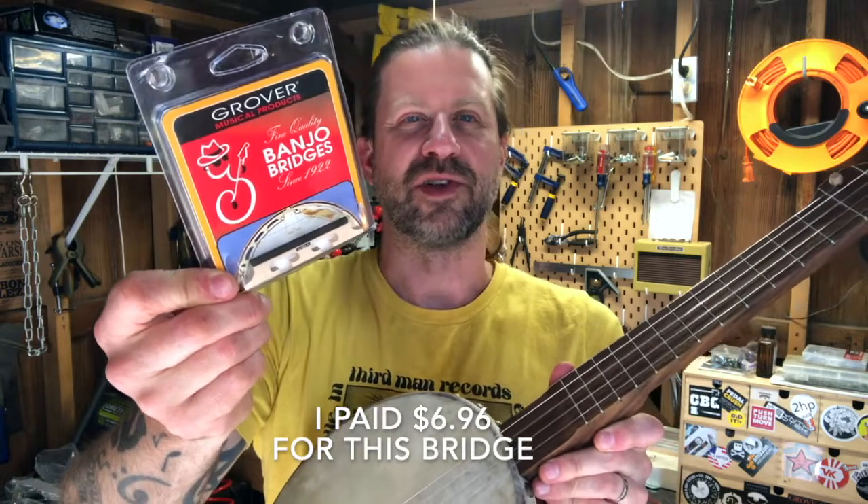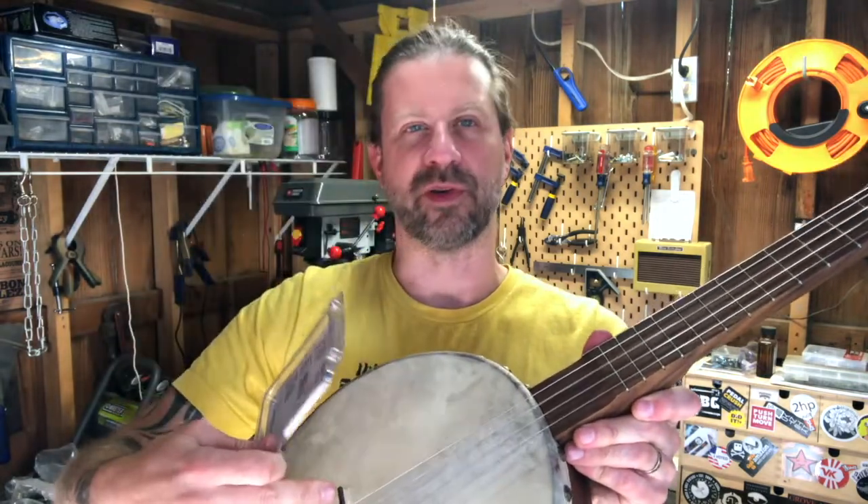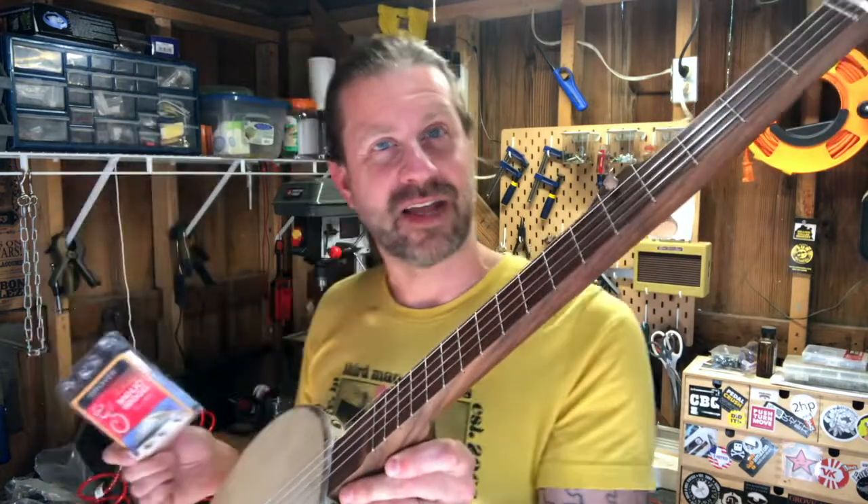I went out and got one of these Grover banjo bridges, and this one is significantly shorter than the one that's on there. So let's go ahead and swap it out and see if that improves the playability.